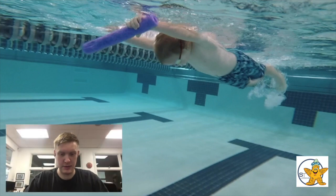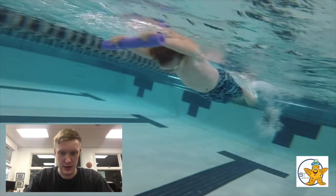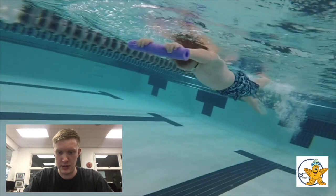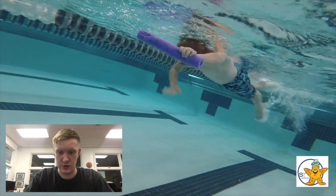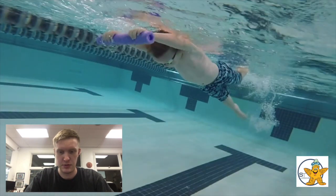Alright, first time trying this out - we'll see how it goes. So I just did a lesson with Caden, trying to lengthen out his freestyle a little bit. Let's take a look. The main thing that we're doing here is trying to get him to reach one arm out and keep it out. We're going to be using the noodle stick for that.